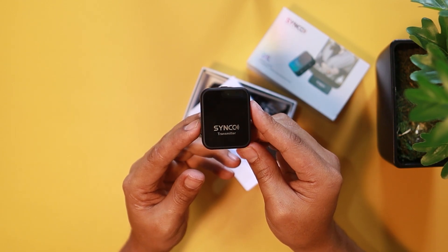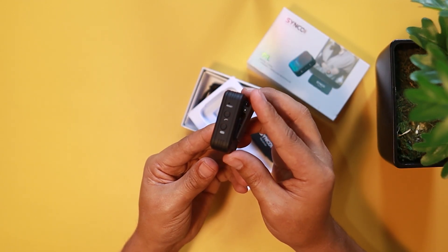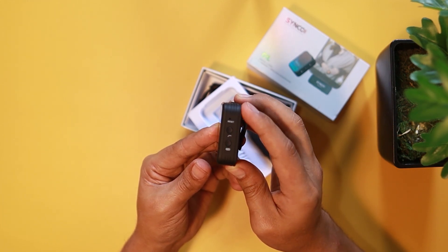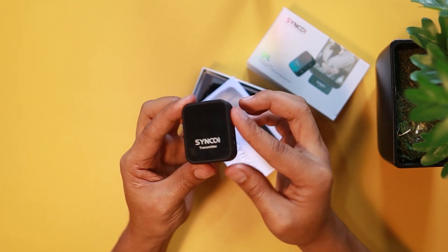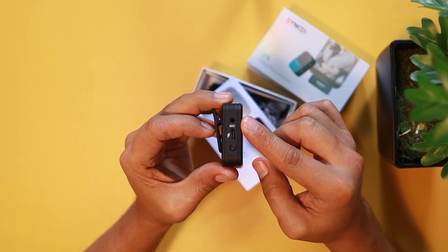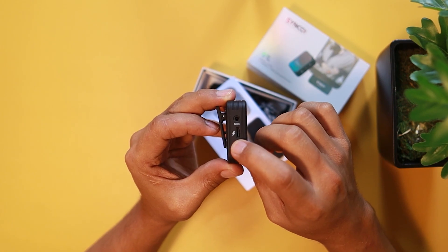First look, I like the design. On the side, you have the reset setting, then the sync button to sync it to the receiver. It has this rubberish feel on the edges. On the other side, you have the mic, the charging, and the power button.